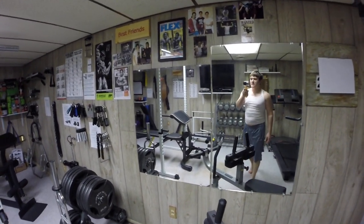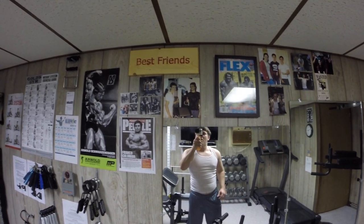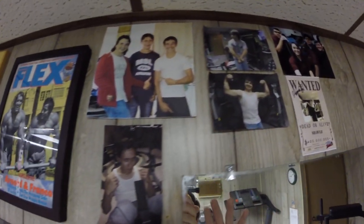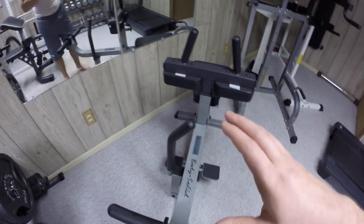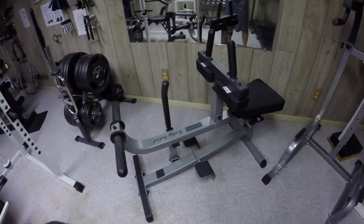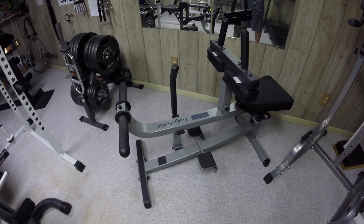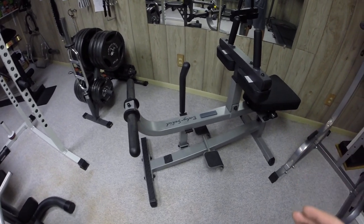And right here we have the mirrors — the best friend's wall. Originally, the idea with this was that it was just Arnold and Franco, but then it just kind of spread out. And the reason for the seated calf raise is because you might wonder why you'd waste money on it, but I can do standing calf raises without a machine. The only difficulty I had was doing seated calf raises, and this just made it a hundred times easier. That's the reason for buying it.